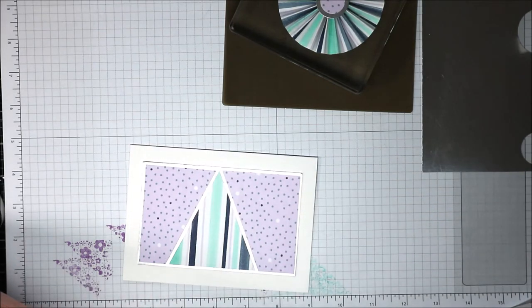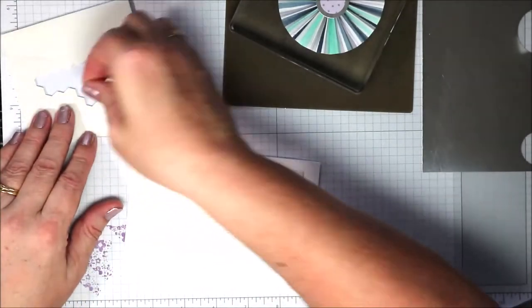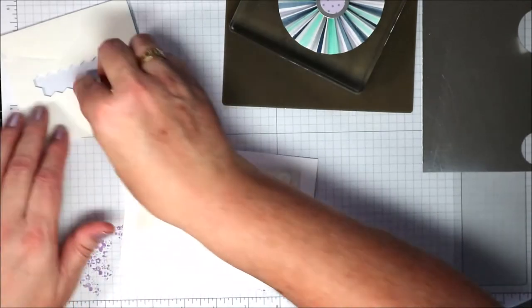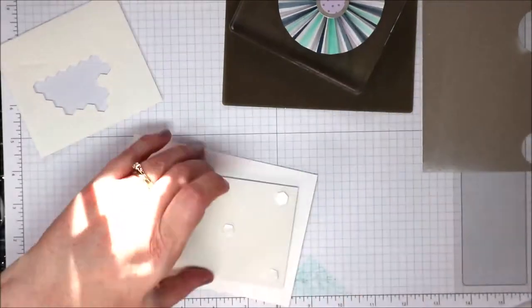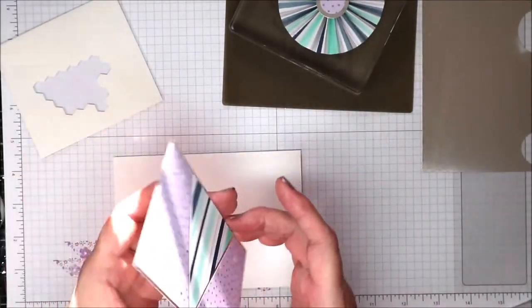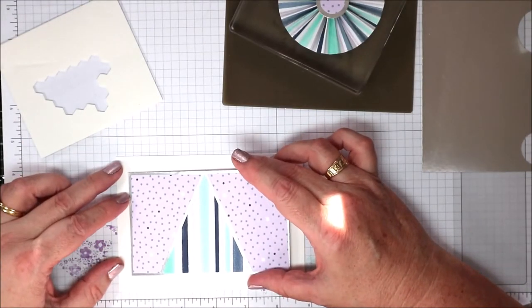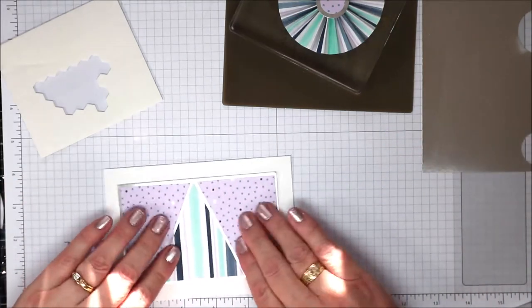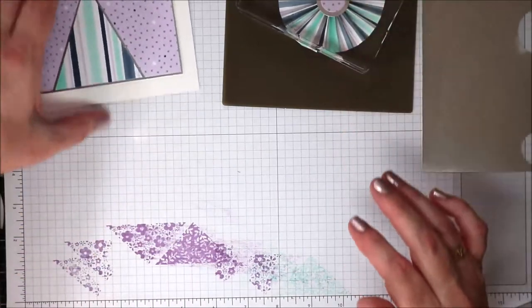I'm coming in with my dimensionals — flip that over and let's layer five or six dimensionals on the back. Do I have it that way or that way? I prefer it with the apex to the top. I'm going to find the fairly central area and give that a good press down.